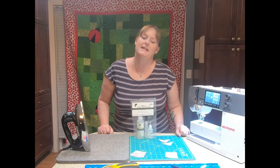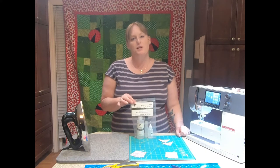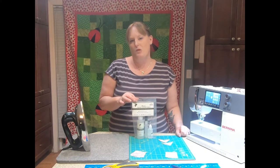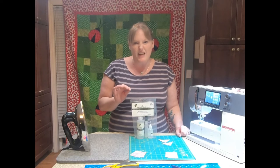Hi guys, it's Megan with Cottage Quilting. Today we're going to be talking about the Acorn Precision Piecing product. This product is really important in the quilting world right now because it will help make sure you get perfect points and perfect flat seams.